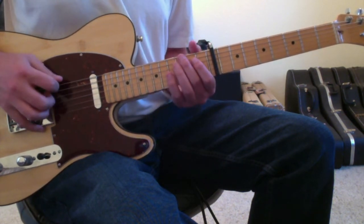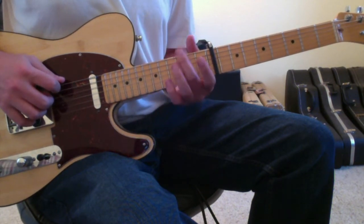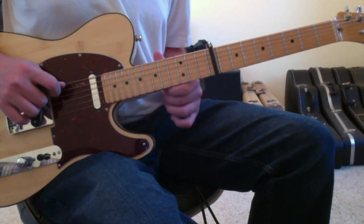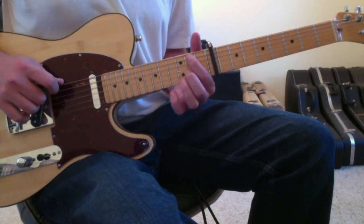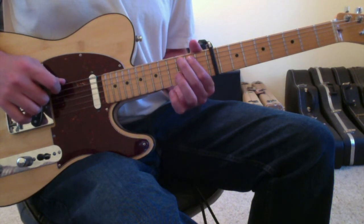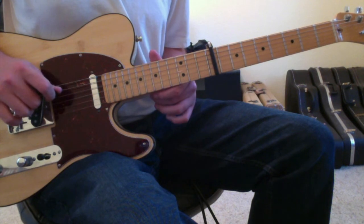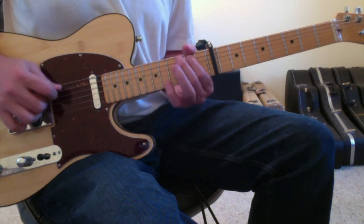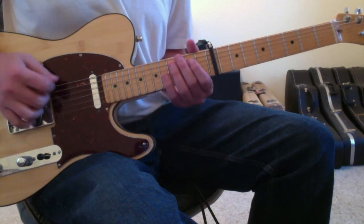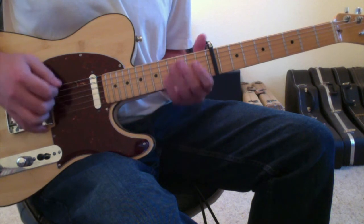The opening riff is going to be: 2nd finger on the 6th string 3rd fret, open 5th string, 1st finger to the 5th string 2nd fret, 2nd finger to the 5th string 3rd fret, and then open 4th string. That's the first run of notes. You probably want to stop and just get that feel, because the tempo of the song is pretty quick.